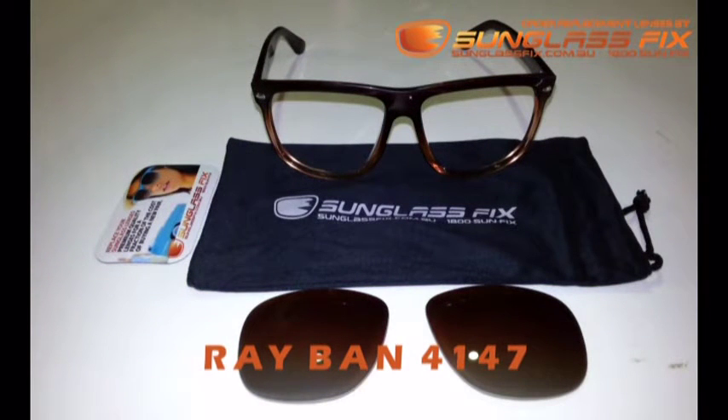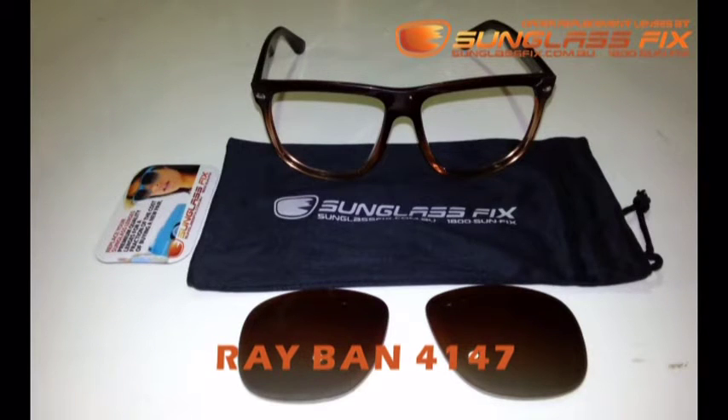Hi guys, it's Karel from the Sunglass Fix and today I'm going to be taking you through the process of installing replacement lenses into these Ray-Ban 4147 sunglasses.